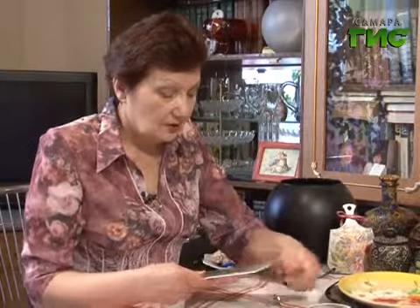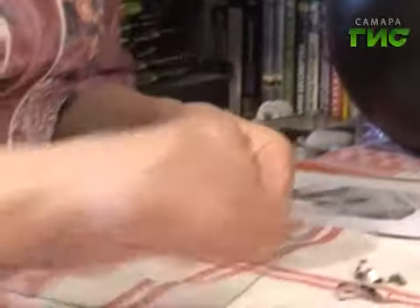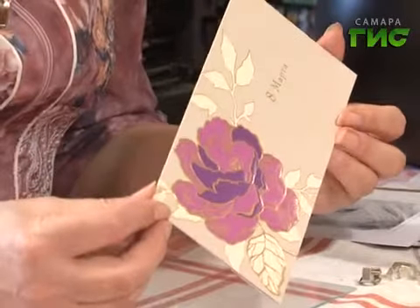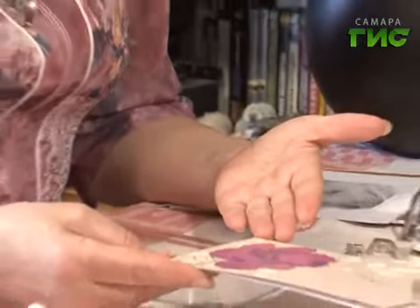Для начинающих я советую покупать такие рамочки. Они недорогие, они хорошо расцепляются. Это рамочка стеклянная с картонной подложкой. Мы это всё убираем. И я специально приготовила открытку, которая будет нам служить трафаретом для росписи. На примере этой открытки я хочу показать, что трафаретом может служить любая картинка — это может быть открытка, это может быть специальный трафарет.